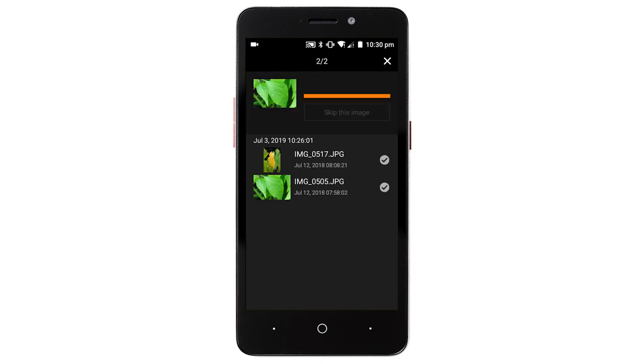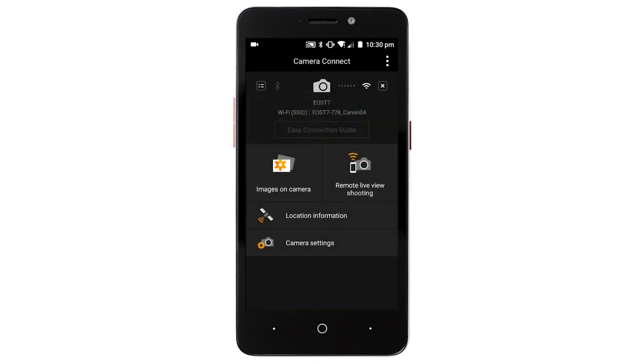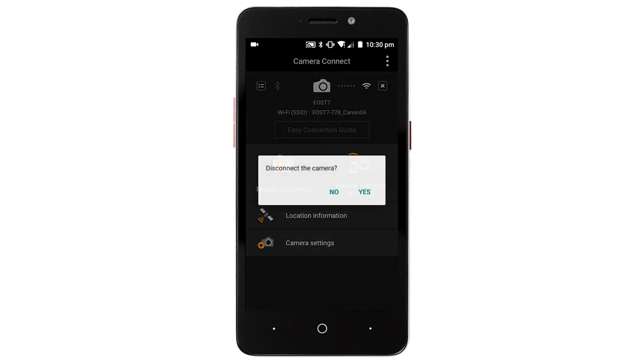After the images have been saved, tap the X icon in the upper right of the screen. Then tap the left arrow icon in the upper left to return to the menu screen. To end the connection, tap the X icon in the upper right of the screen, then tap Yes.